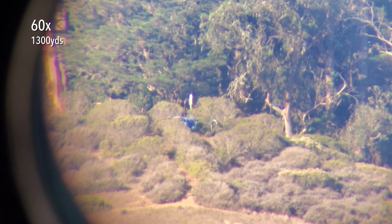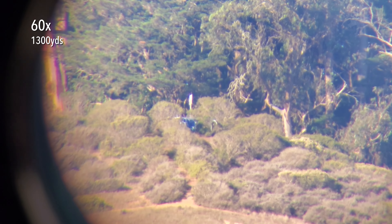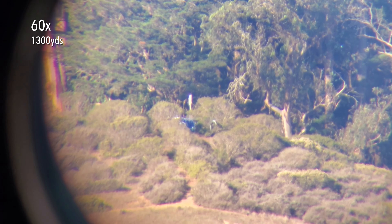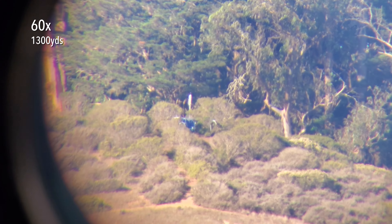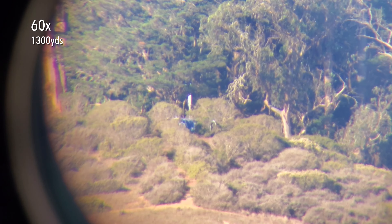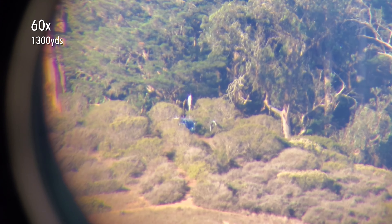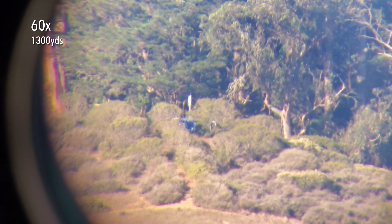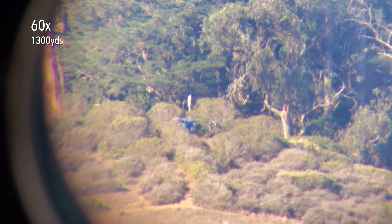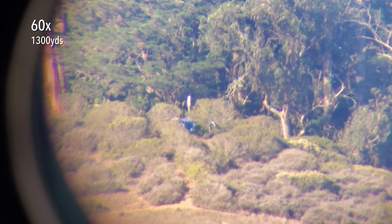That is a concrete utility box underneath the trail marker sign, which has some graffiti on it. I can't quite read whatever somebody wrote on there, but that is graffiti. And there is a steel or metal J-pipe — a venting pipe for whatever electrical equipment is in that utility box. But this is a good indication of what you could see at extreme distance with this scope and how clear it is.